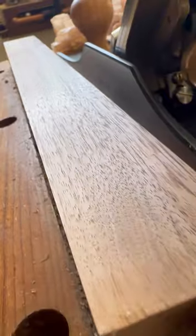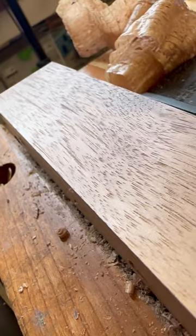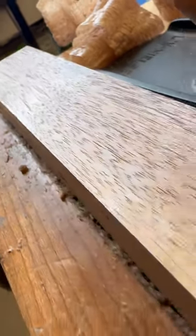It is smooth as butter, baby. Look at that. So that is one of the most important parts about hand plane setup. A lot of people get that wrong.